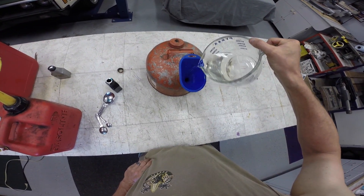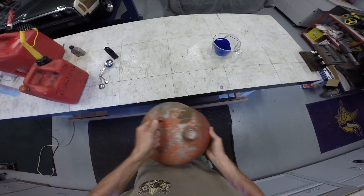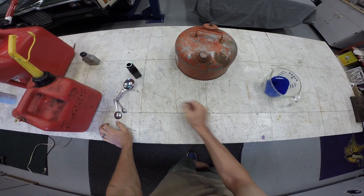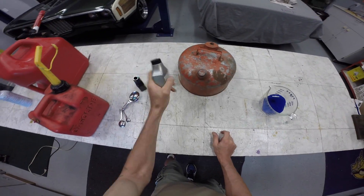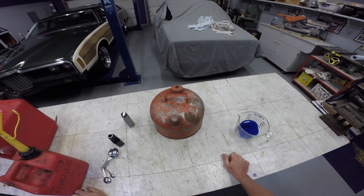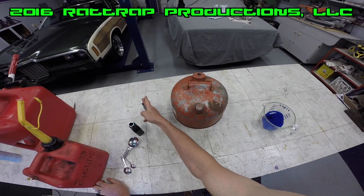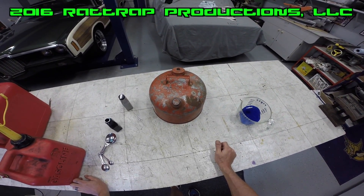Just type in 'non-oxygenated gas' and your zip code and it'll pop up. Go ahead and agitate the mixture. So just remember: it's three cups to one tablespoon of oil for a small batch, or one gallon of gasoline to the entire 2.6-ounce packet. Rat Trap Productions — we show you how to do stuff!